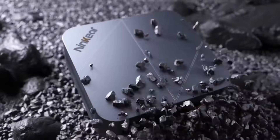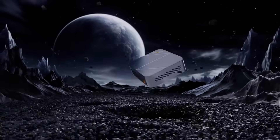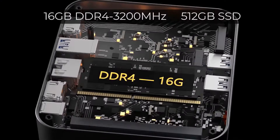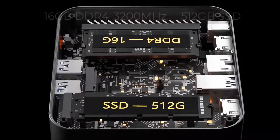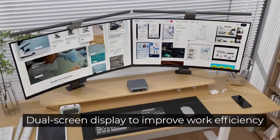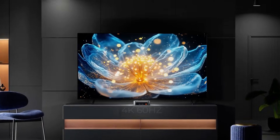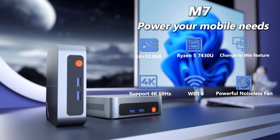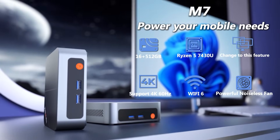The processor is a Ryzen 5 7432U, which has six physical cores and can handle 12 threads. It also has an RX Vega 7 GPU with seven cores. The processor's maximum clock speed is 4.3 gigahertz and the GPU's is 1800 megahertz. It also has 16 gigabytes of memory and a 512 gigabyte SSD for storage.